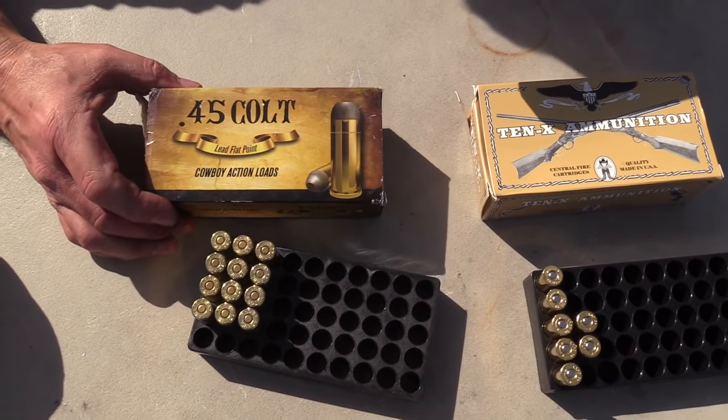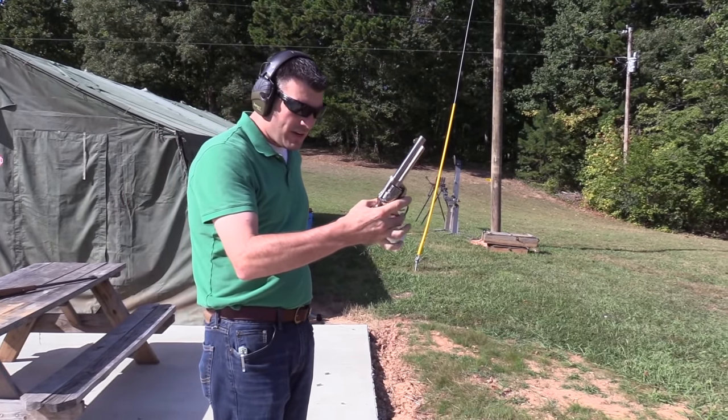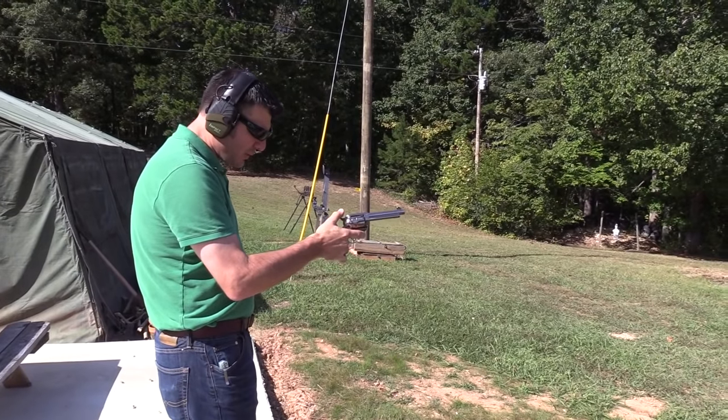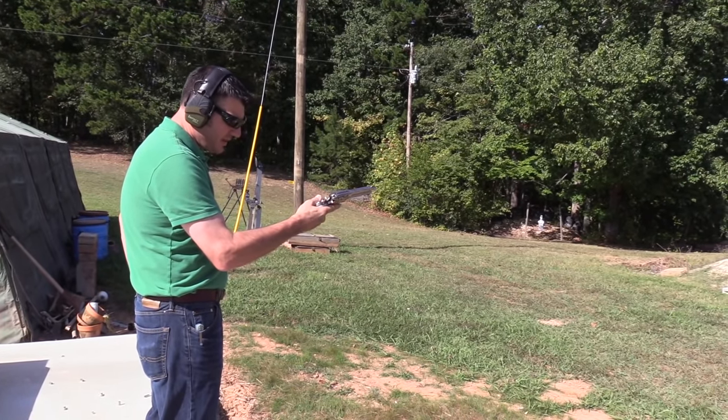Alright, the first one we're going to shoot is the Akela cowboy loads. Great — that's like the Lone Ranger gun right there! Yes, or so I've been told. That's cowboy loads — very cool.